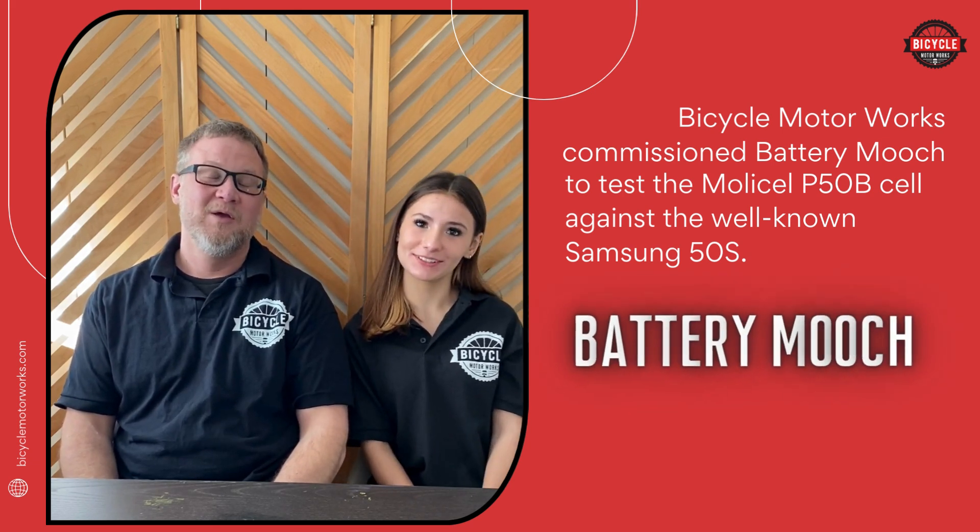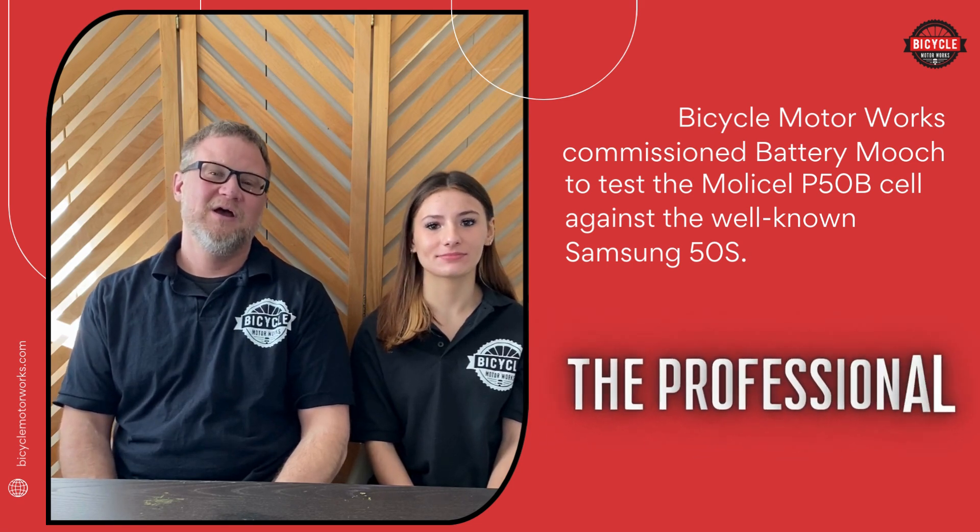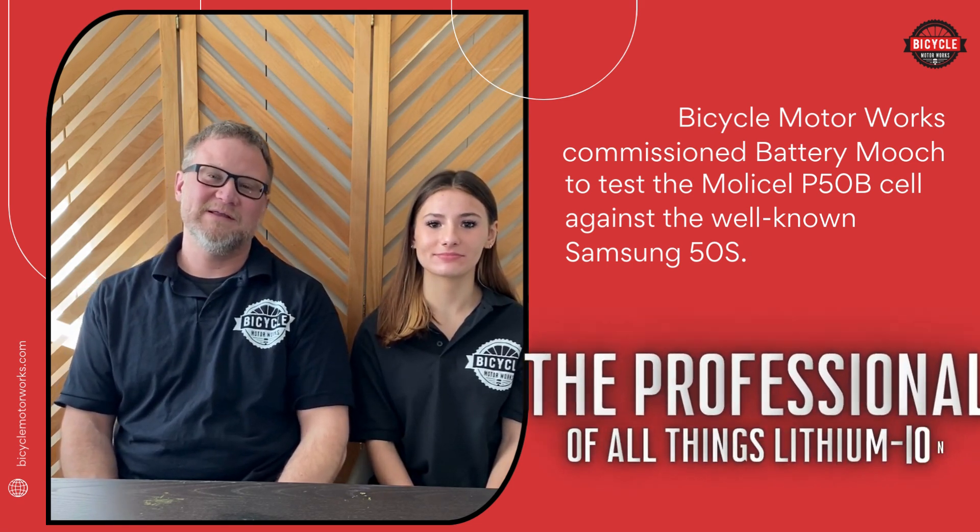But who's Mooch? Mooch is a very well-known, well-respected tester of all things lithium-ion.